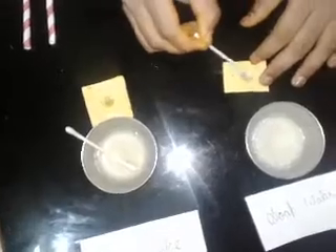In the second paper, I will put some soap solution. As you can see, it changes its color to dark red.